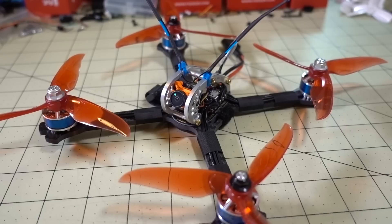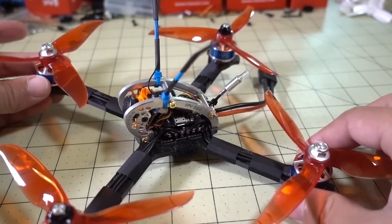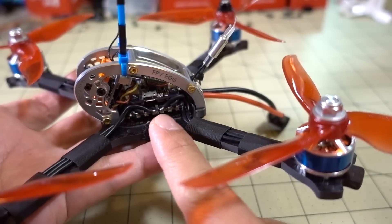In this video we're going to be checking out the LDARC 200GT. This is a 5-inch lightweight quad, and it's designed around the FPV-Egg pod here. This is basically two aluminum side cage pieces and their new stack.